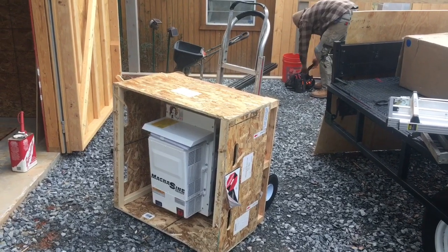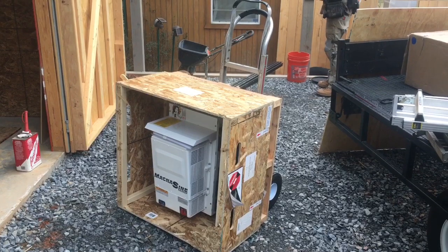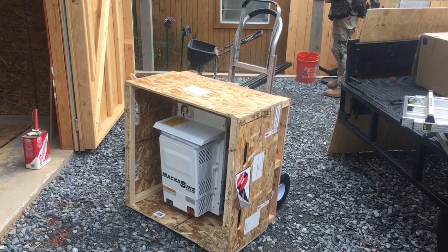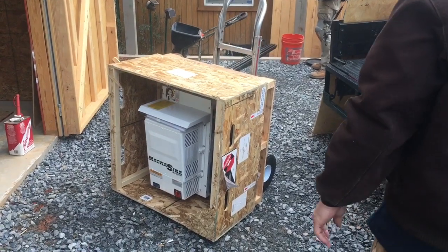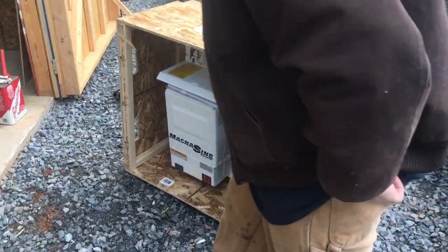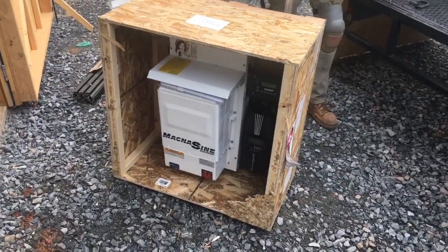Best advice to you guys on YouTube: if you're gonna do your own install and want to buy your own equipment, that's great — we prefer you buy it from us because we'll give you a better price than anybody on the internet. But if you're not gonna do your own install, let the installer furnish the equipment. There's a lot less head scratching, and at the end of the day it will be cheaper and you'll get a longer guarantee.